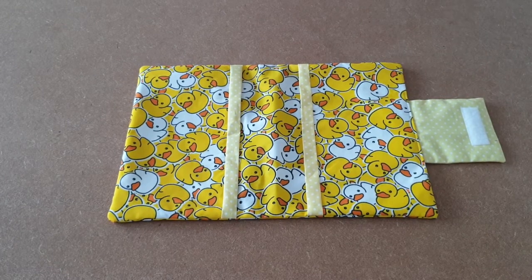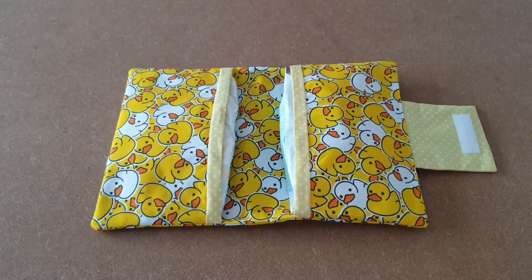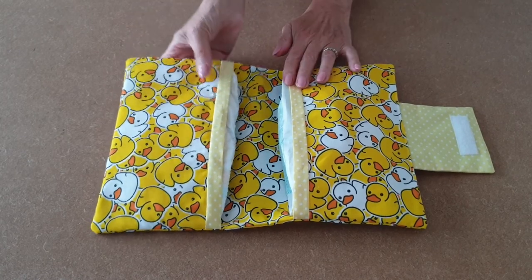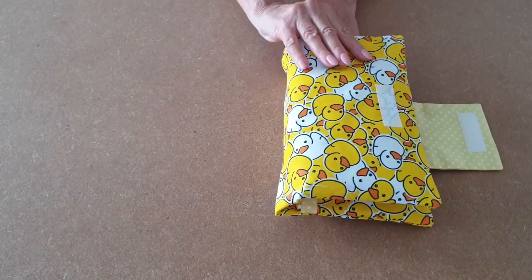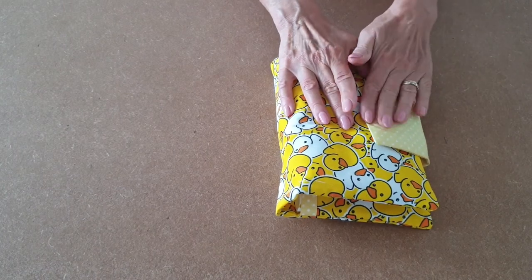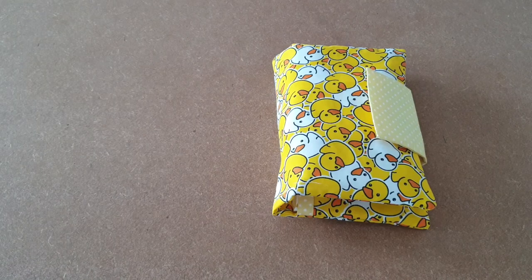All that's left now is to fill it with some nappies and baby wipes. Fill it up, then fold that side over and fold that side over. And that's your Alex baby wipes case all finished.